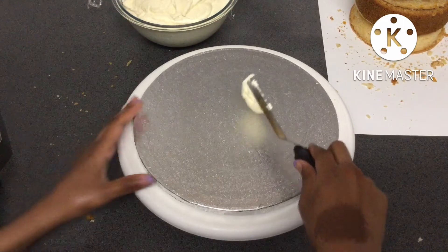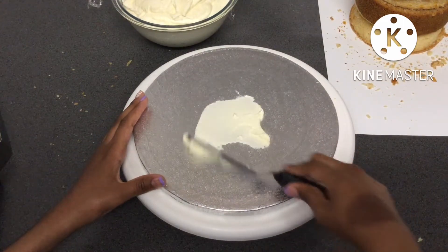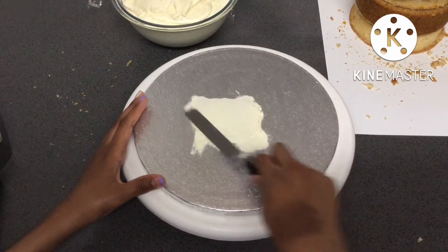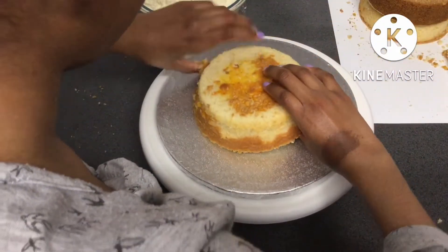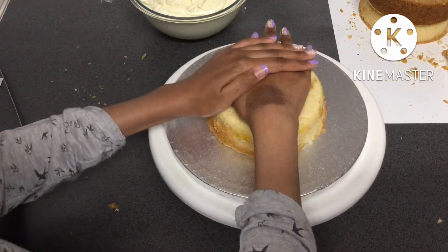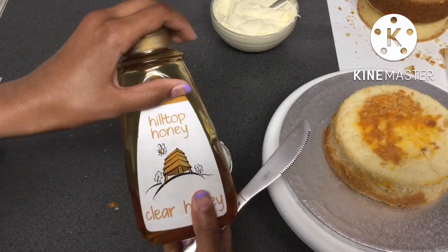Now I'm just adding a little bit of buttercream to my cake board to make sure that my cakes will be secured. Then I added the first lemon cake onto the board and just made sure it was centered and squashed it down.